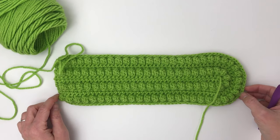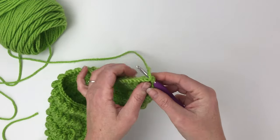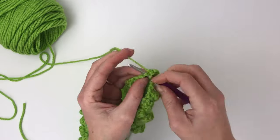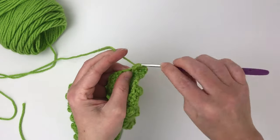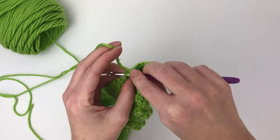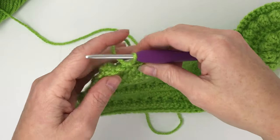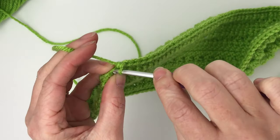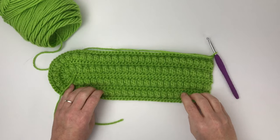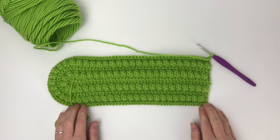Row nine is just another grow row — single crochet one time in each stitch all the way around for a total of 110 stitches. Chain one and turn your work. This is what we have after row nine, getting ready to start row ten.